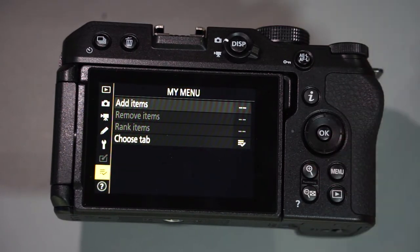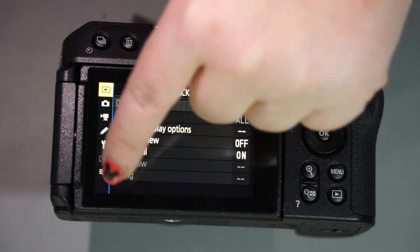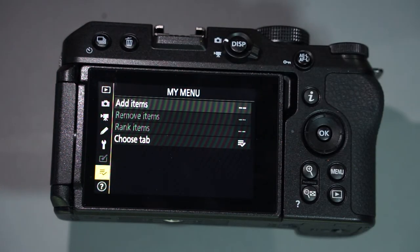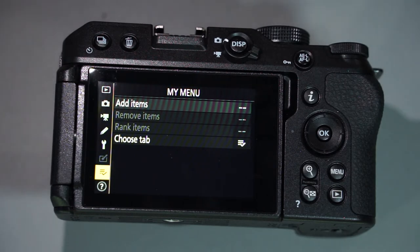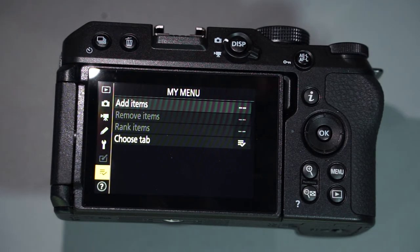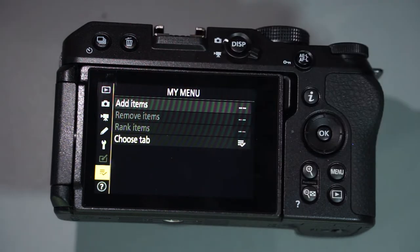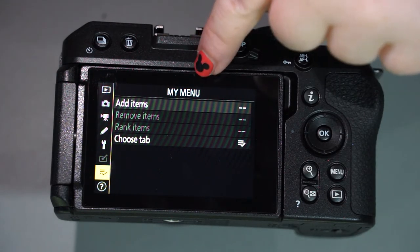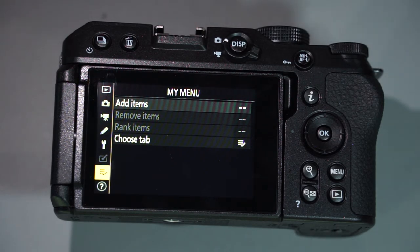Then we have the My Menu tab. As you can see through all the options we went through — and by the way this is a touchscreen — there are a lot of options, and not all of them are for every single person owning this camera. So if you want to save the most important options, like formatting your SD card, video options, or customization options, and want immediate access without digging through all the other tabs, you can go to the My Menu tab and add your most important options there. It's a really cool customization tool.